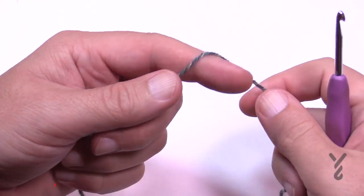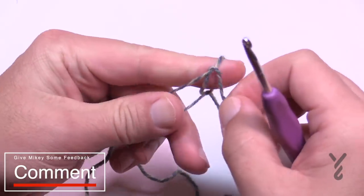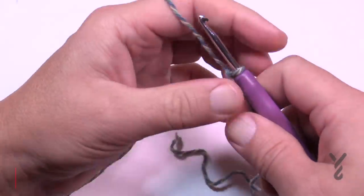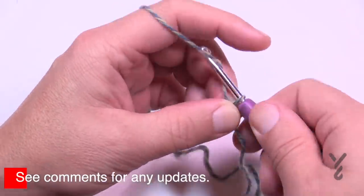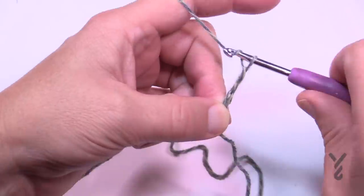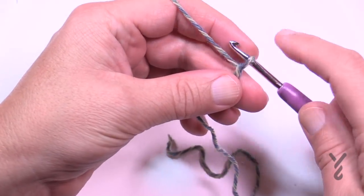This is an intermediate level, so I'm going to assume you know some things. Start with a slip knot on the hook and we're going to chain 42. I don't know what the chain count is for changing sizes, but it is 42, so we're just going to keep to that. Count all the way to 42.